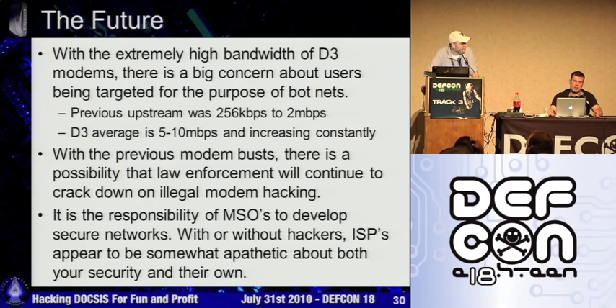Not just botnets — if somebody were inclined to get a number of diagnostic modems and put them online, put 10 diagnostic modems online and all of a sudden you can start taking down pretty heavy servers in terms of a denial of service attack.